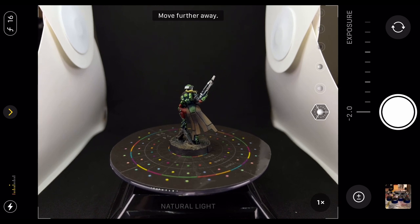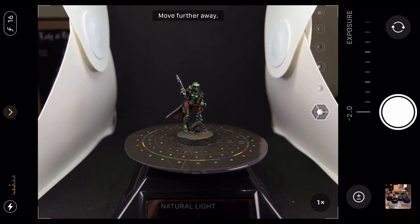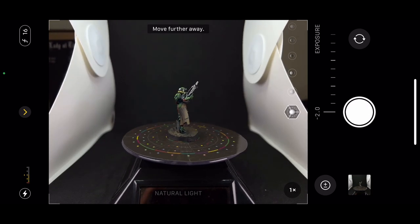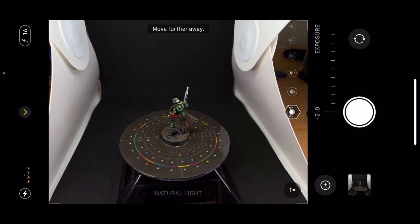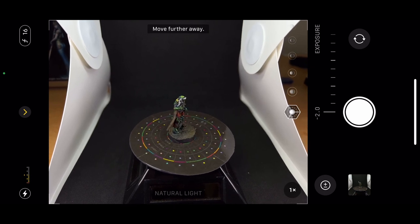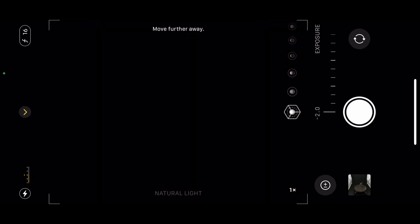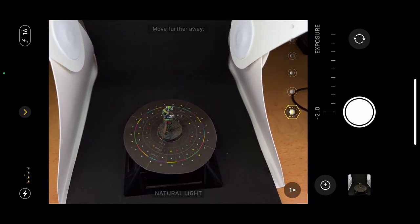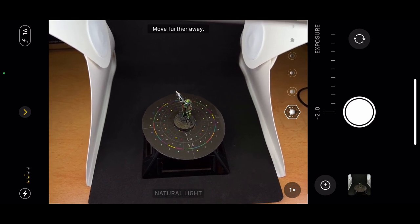Then we simply line up the model and we're going to be taking a series of photos at a very low angle first — we'll go from the front. I've got about twenty or so photos, which is usually more than enough. Then we're going to get it from a slightly elevated angle and do the same again. I've got about twenty-three or twenty-four photos. Finally, we're going to take one more position from above, so we just get a nice overhead shot.